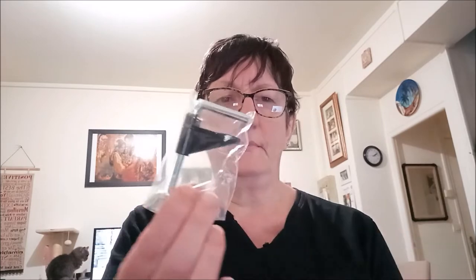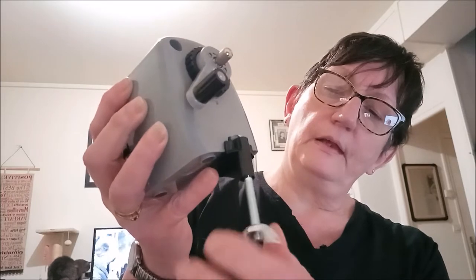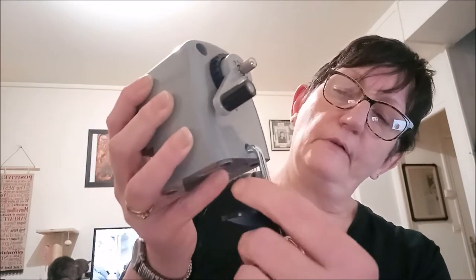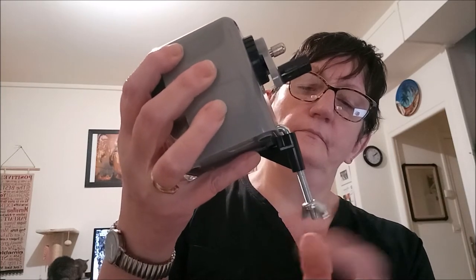Vous avez également une petite manivelle et un petit trou ici qui permet de fixer le taille-crayon à votre bureau. Moi je ne le mets pas parce que je range toujours mon sac à crayons quand j'ai fini. Mais si vous voulez le laisser sur votre bureau, vous fixez ça comme ça, vous remontez avec le bureau entre les deux, et vous serrez la petite ailette jusqu'en haut — votre taille-crayon sera fixé et ne bougera plus.